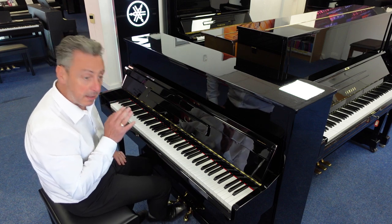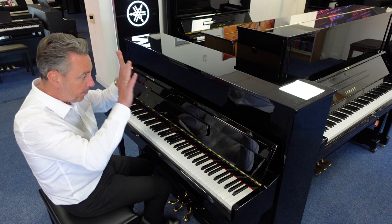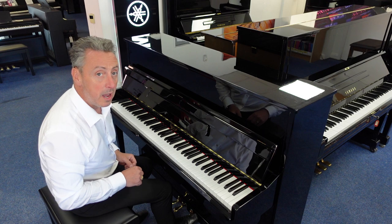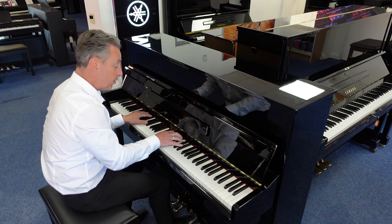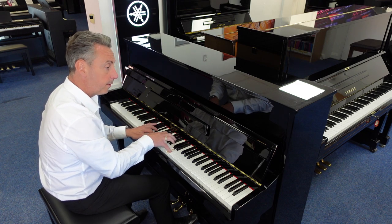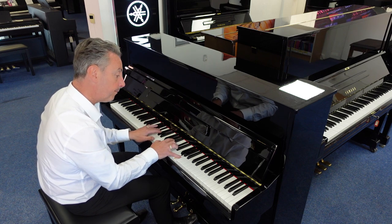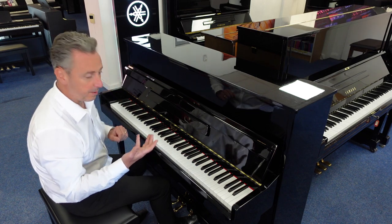If you press the middle pedal down, it's what they call a practice pedal or a celestial pedal. You pop it down and push it to the left — it puts a felt in between the hammers and the strings so you get a much quieter sound for practicing, maybe when people are in the room or have gone to bed. And you can hear it's a lot quieter — really quiet.